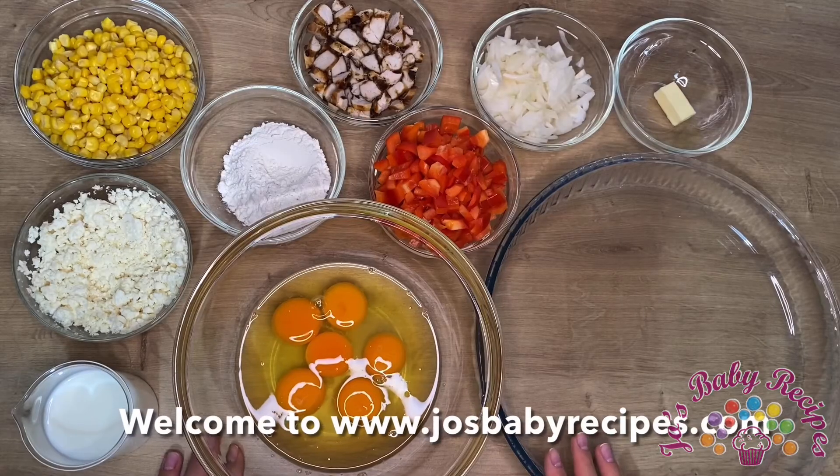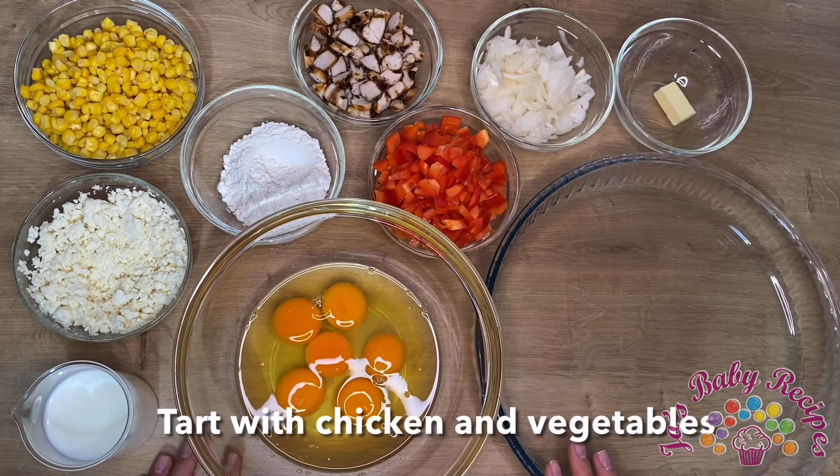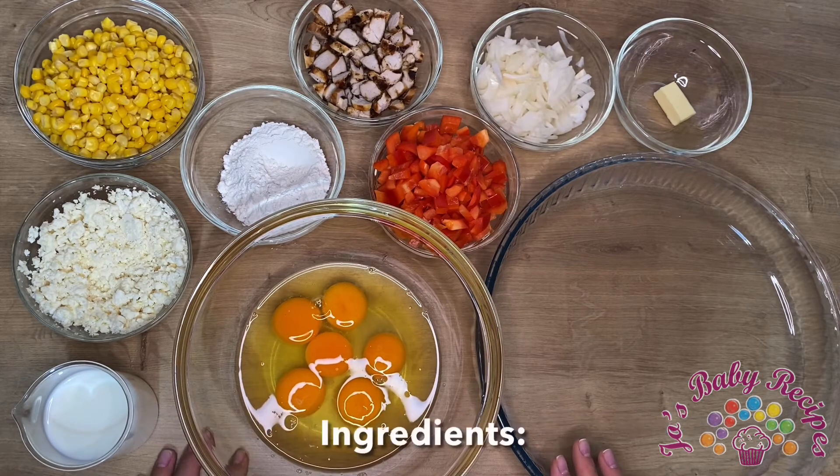Hello everybody and welcome to my channel, I'm Joe. What I want to share with you in this video is a very easy and delicious recipe of tart with chicken and vegetables.